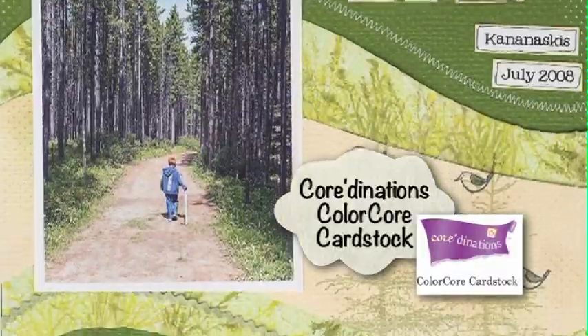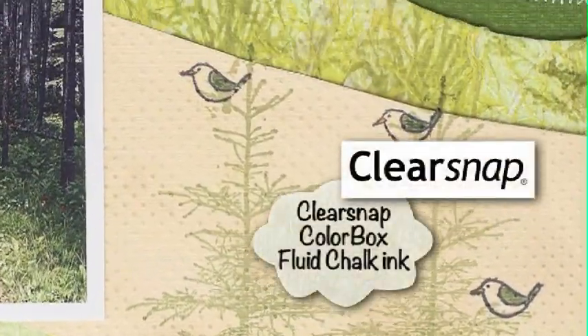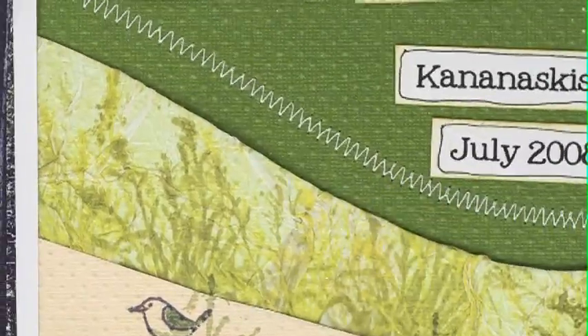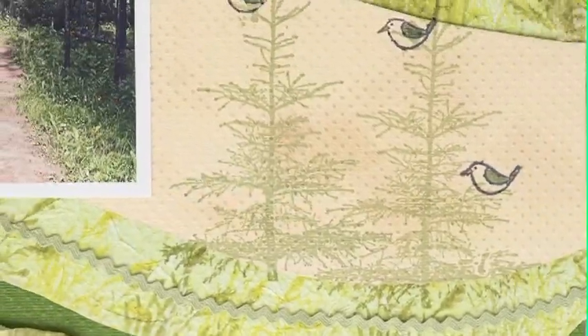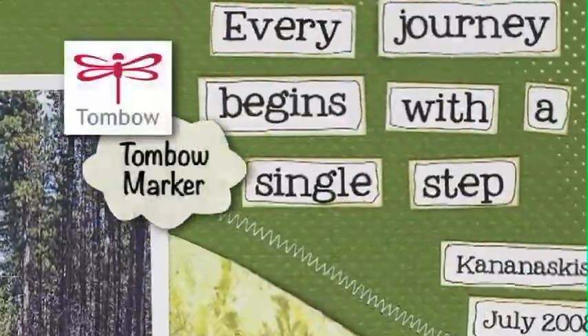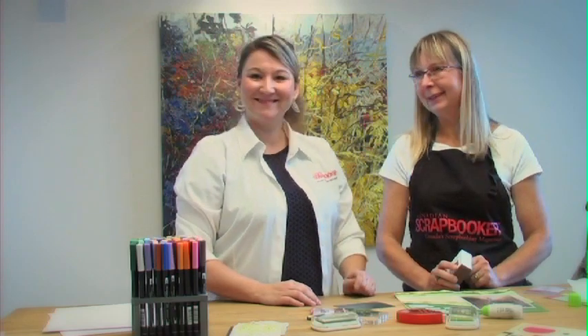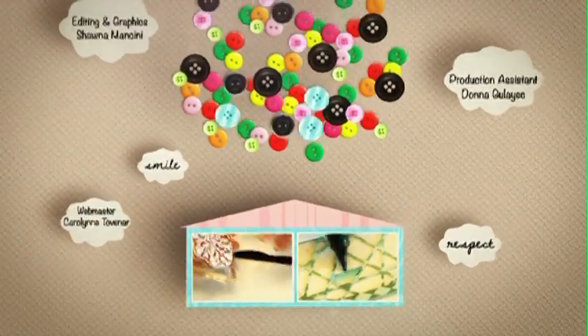Connie used Coordinations Color Core cardstock, Magenta stamps, all these beautiful trees, Clear Snap Color Box Fluid Chalk Ink, a Brother's sewing machine for the stitching, Maarts ribbon for the rick rack. The layout all came together using Tombow Extreme Adhesive, and she also used a Tombow marker to edge around the journaling. Awesome — that's awesome, Connie. Thank you so much. Pleasure to be here. Have a great day. Thank you.